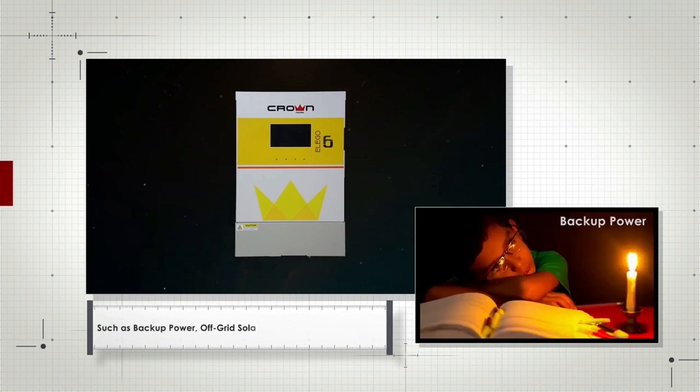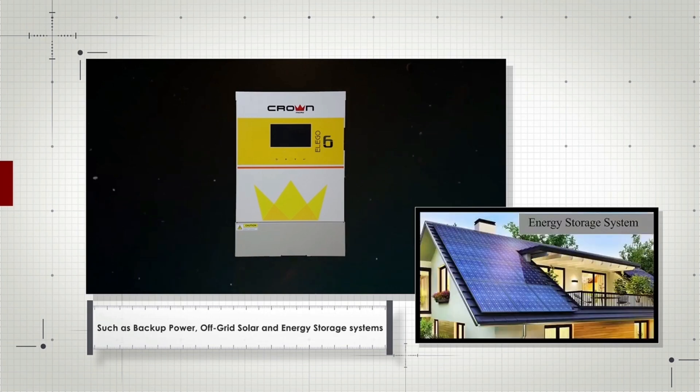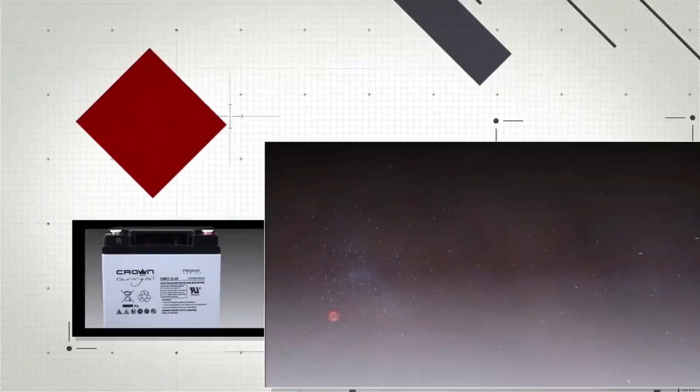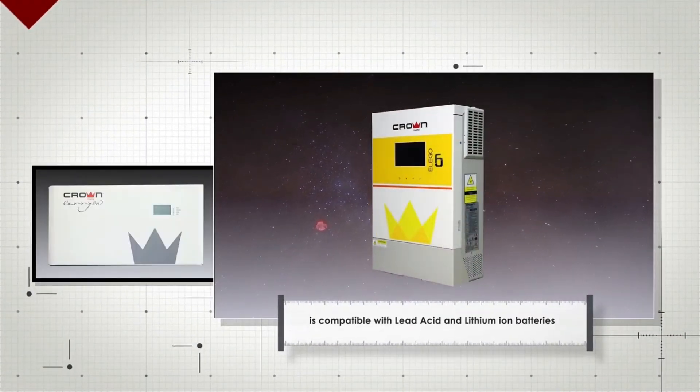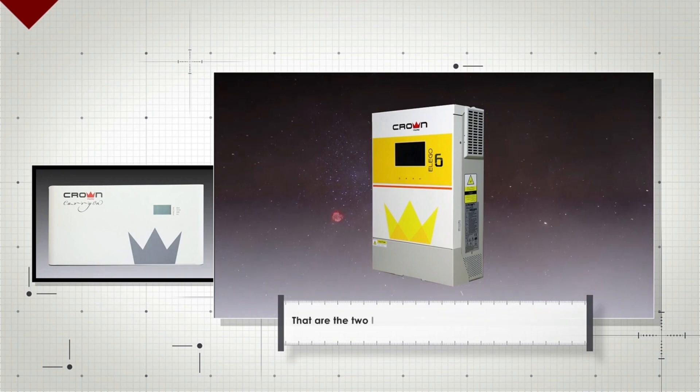Such as backup power, off-grid solar, and energy storage systems. The LAGO 6 is compatible with lead-acid and lithium-ion batteries — the two leading battery technologies on the market.